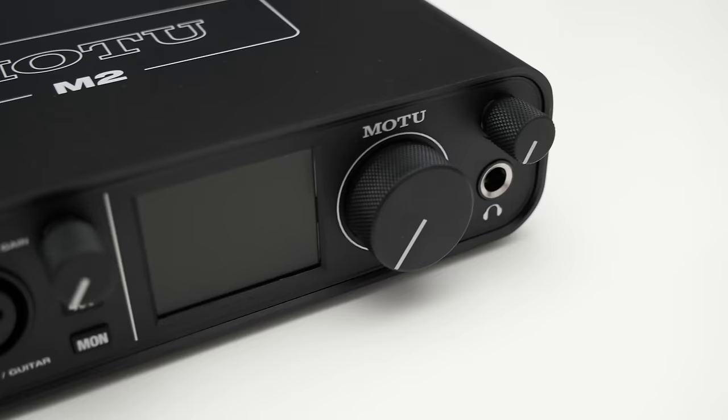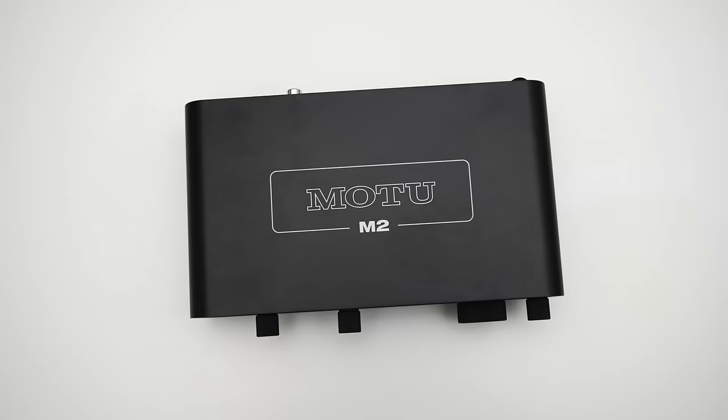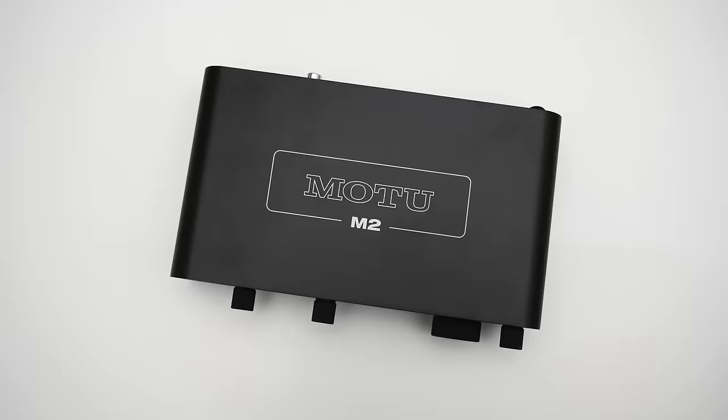Let me comment on the build quality of the M2. All the knobs are out of metal and are nicely damped. The black housing is mostly metal too, so overall the build quality is very good. Enough about the outside of the M2, let's take a closer look at its recording capabilities and start out with sample rate.